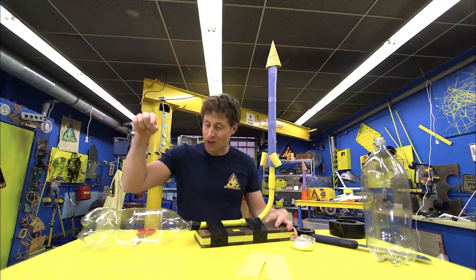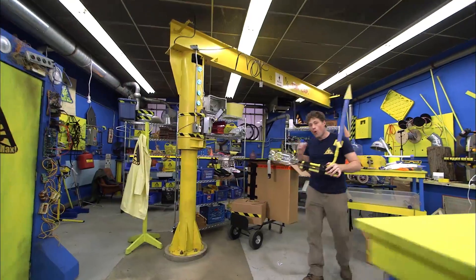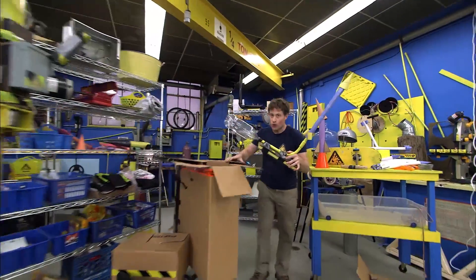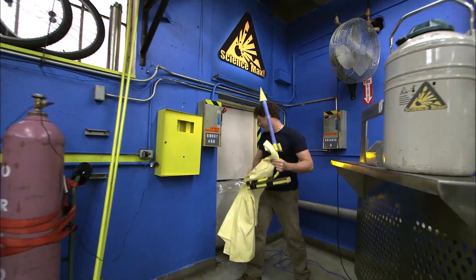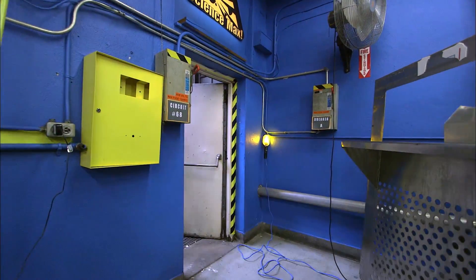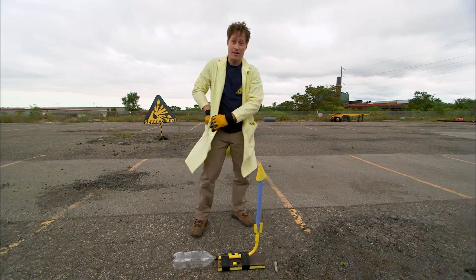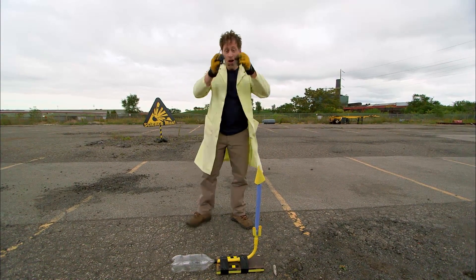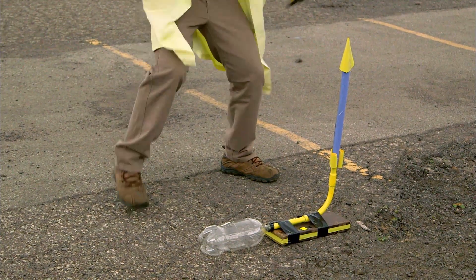When you stomp on this bottle it launches. But here's the most important part — the one most important rule of launching rockets: you shoot rockets outside. Once you get outside to a nice open area and you bring your safety glasses with you, all you need to do to make the stomp rocket work is of course stomp on it.